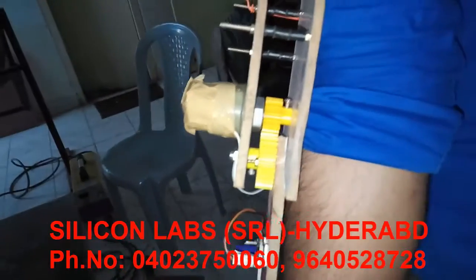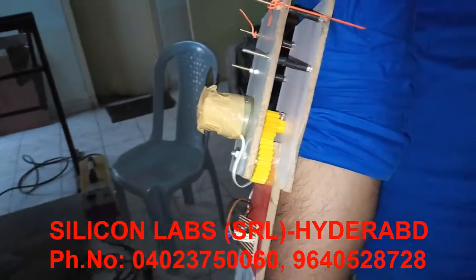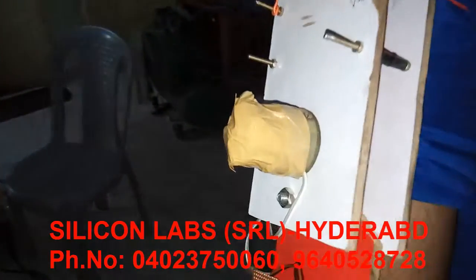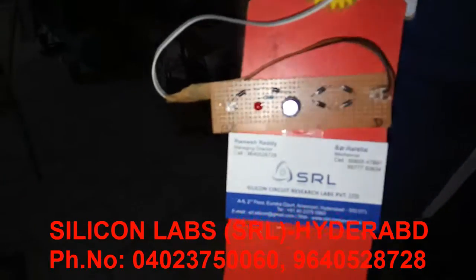Here we are using the spur gears to convert the motion of hands and legs to the dynamo, which is connected to the charging circuit.